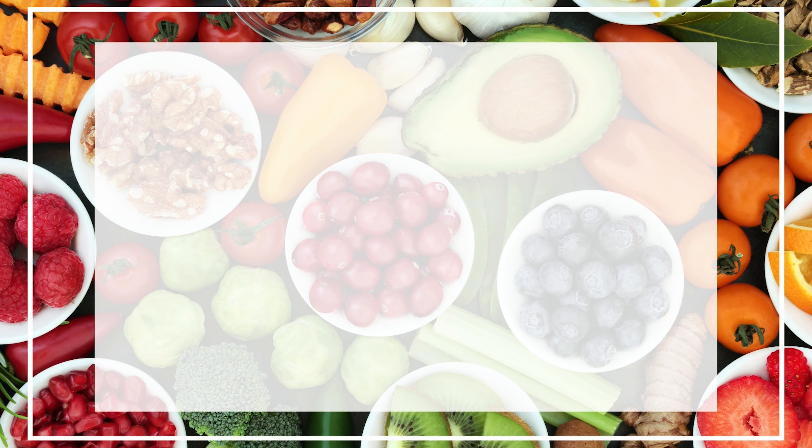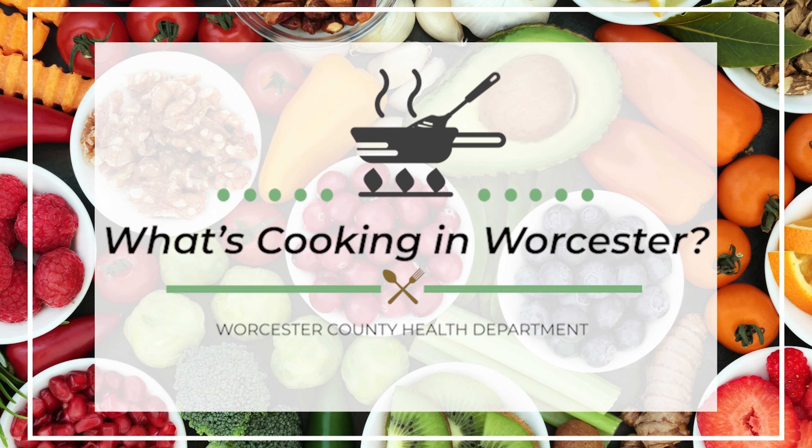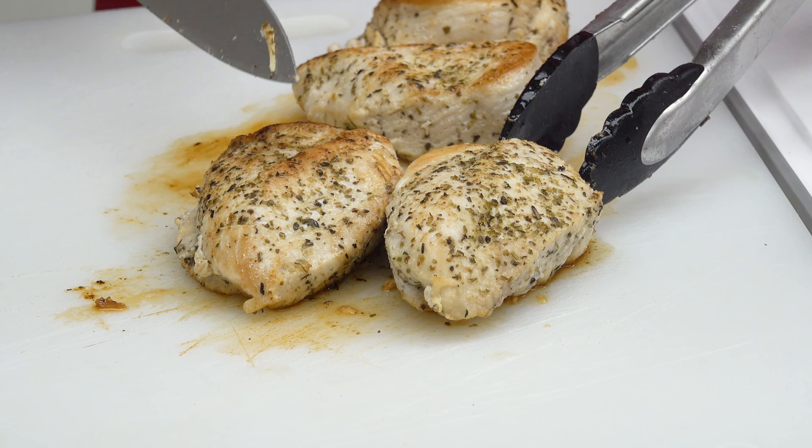In our last episode, we talked about how you can cook once but eat twice, and today I'm going to show you an easy weeknight meal you can have on the table in about 15 minutes, and it also makes great leftovers throughout the week. I'm nutritionist Kelly Williams with the Worcester County Health Department, and you're back for another episode of What's Cooking in Worcester.